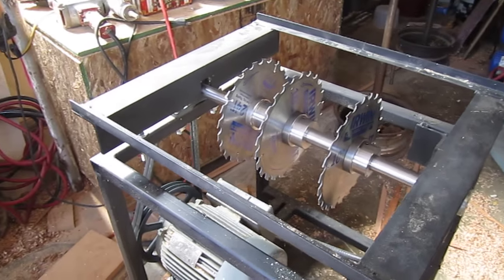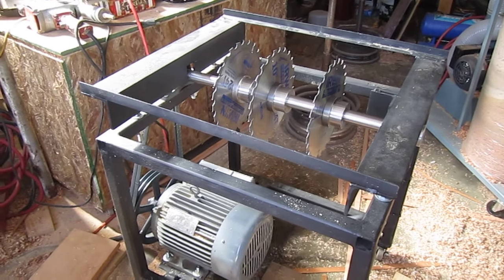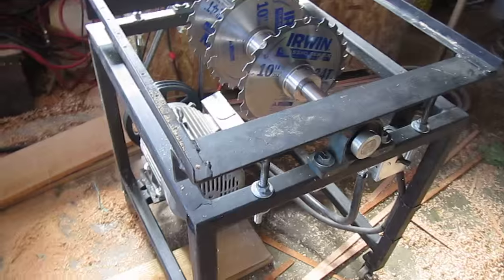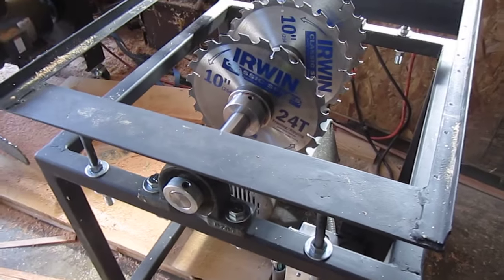It'll cut a maximum three inch depth with these particular blades, but you could increase that with different blades — bigger blades. I've probably got about 300 to 325 bucks in the whole thing, so it's going to work very well at a very low cost.